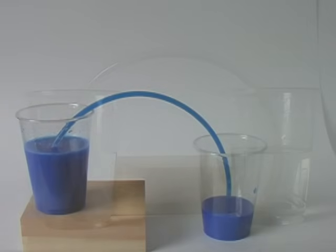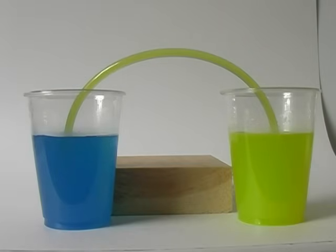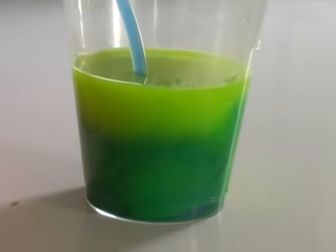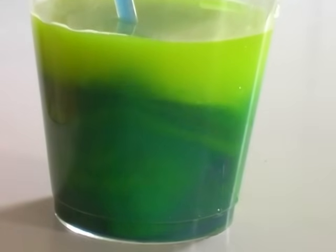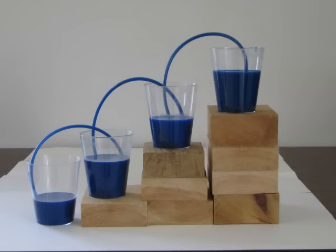If you're teaching about liquids, there are some interesting things you can do with siphons. Mixing two colors with the siphon creates some dramatic effects. You can create a siphon stair with a number of blocks, starting each section of the siphon in sequence.